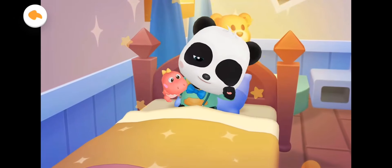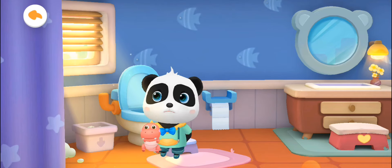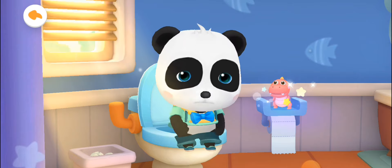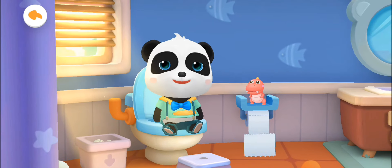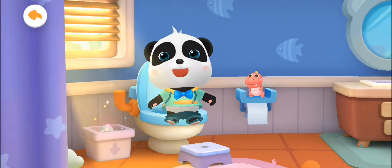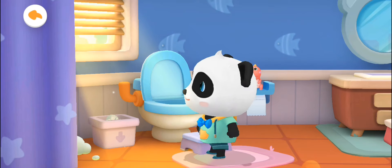It's time to get up, Kiki. Kiki wants to go to the bathroom — let's help him. Kiki is in a rush; don't play around when using the bathroom. Put the toy down, then tap Kiki so he can start. Remember to wipe clean after going to the bathroom. Wow, Kiki feels much better — remember to flush the toilet.